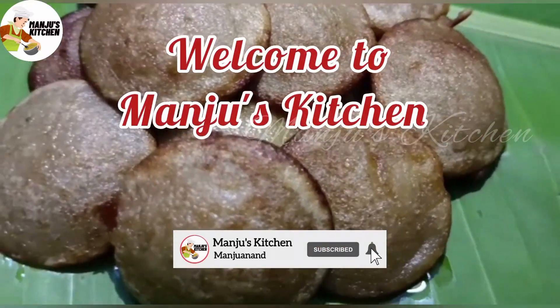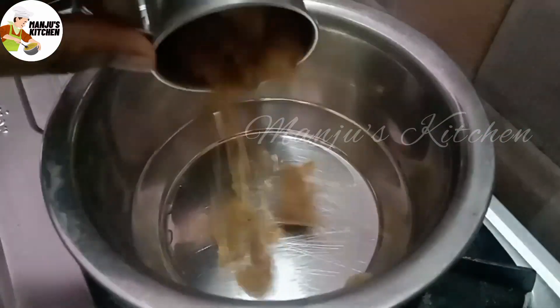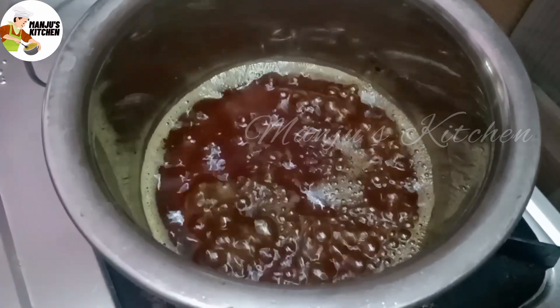Welcome to Manju's Kitchen. Today we'll make a dish. We'll use 2-3 cups of water. Let's go with 3 cups of water.